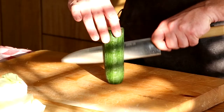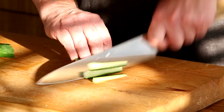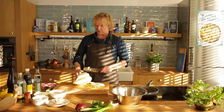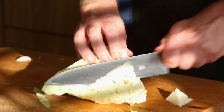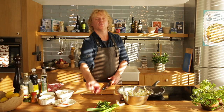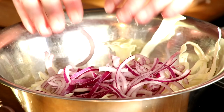Half a cucumber — cut it lengthwise, take out the seeds, and cut it however you like. I like them in strips. That's the first ingredient. Next, cabbage — this is ox heart cabbage, but you can use Chinese cabbage. Take out the hard piece. Then one red onion, thinly sliced, and add it to the cabbage.